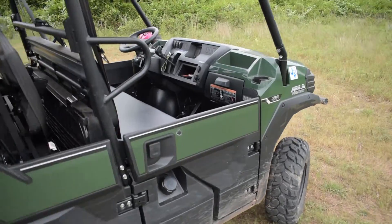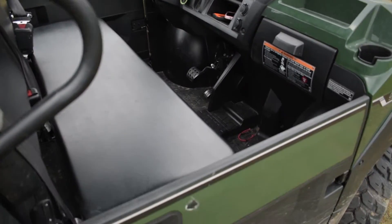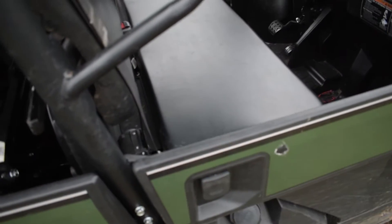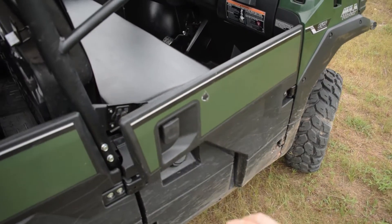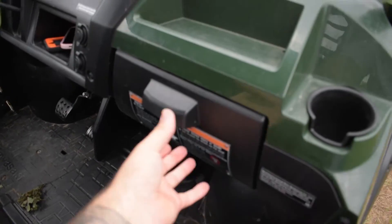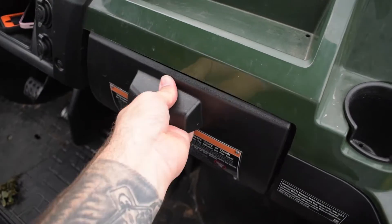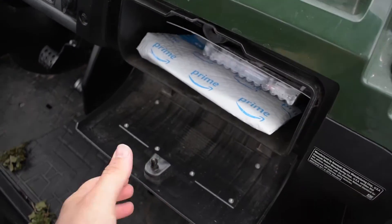Starting here in the cab — these doors bug me, especially this one. Sometimes it doesn't latch. I can always seem to get it to latch the first time, but my wife and other people can never get it unlatched. The other thing I don't like is this glove box. When you're pulling on it, the whole little hinge area just comes off, so you've got to be real delicate with it.